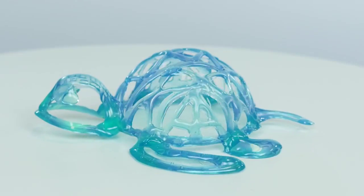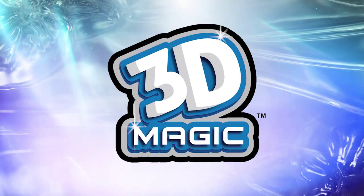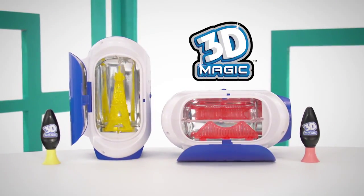What goes from colorful gel to solid plastic for creations that are totally 3D-tastic? 3D magic! It's the 3D Magic 3D Maker.